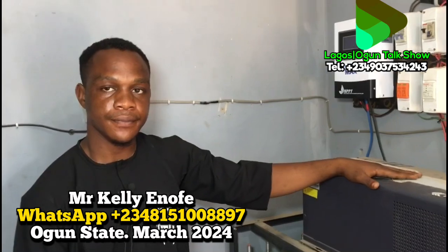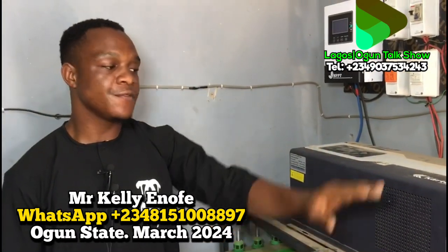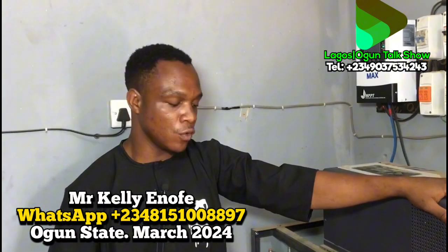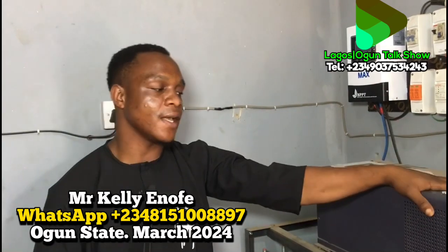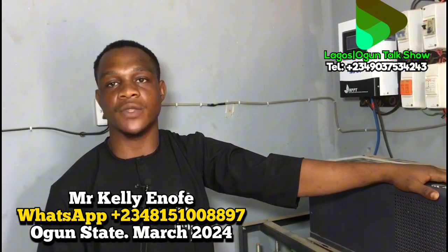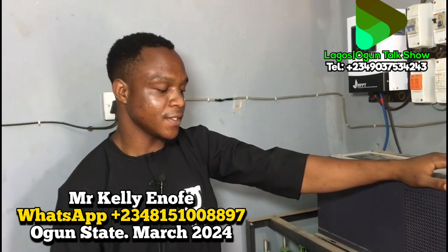Now, what is the difference between this wet battery and a dry (VRLA/AGM) battery? The difference is that with a dry battery, if it develops an issue you cannot repair it — it is not maintainable. If it gives you an issue, you have to buy a new battery. That's why we always advise our customers to use wet (flooded) batteries because they are maintainable. There are also lithium batteries, but they are expensive. Based on the customer's request and budget, some customers want lithium batteries — and once the price is agreed, we use those, because they have a better guarantee than this one.